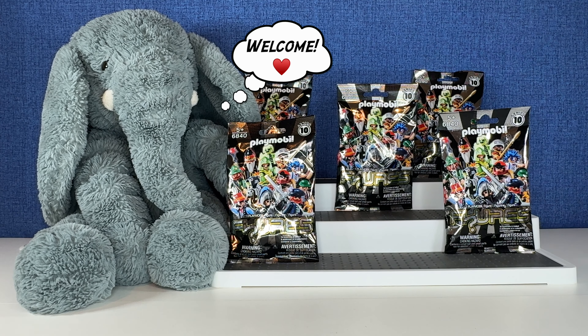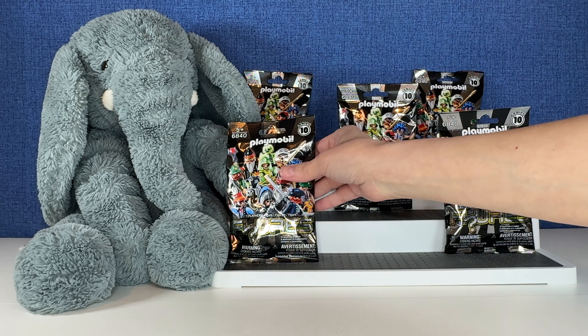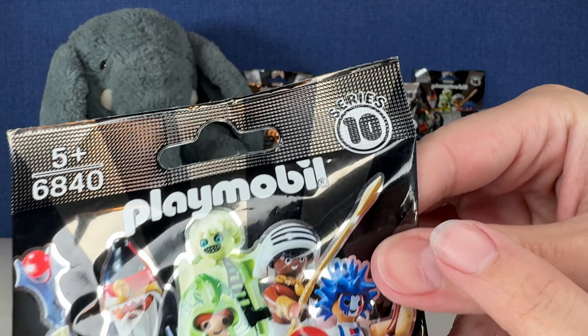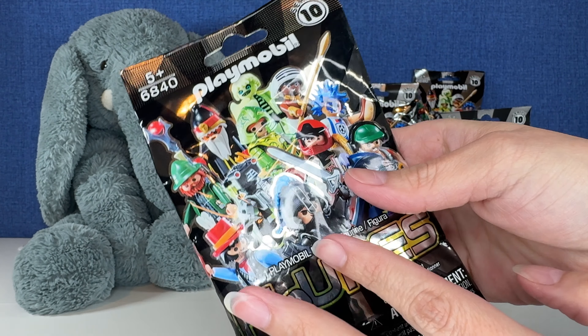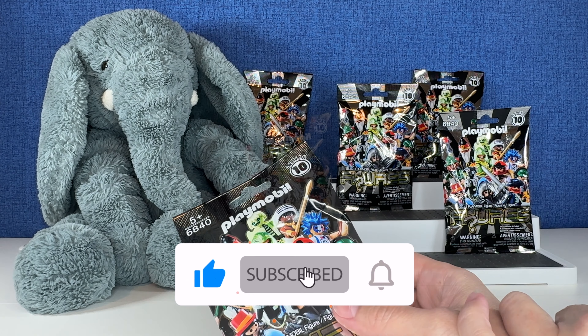Hi everybody, it's Gigi, that's Tootie, and welcome to Gigi's Toys and Collectibles. Today you guys are going to be opening up some of these awesome Playmobil figures. This is series 10. There's, I believe, a checklist inside of here. We have five to open today. You guys ready? Sit back, relax. Let's open some toys.